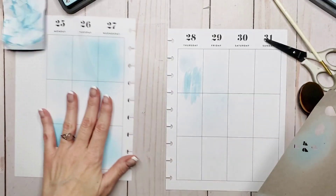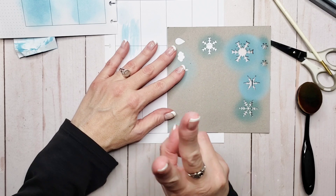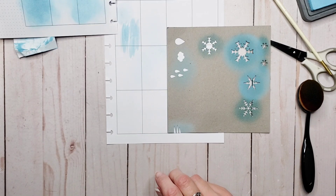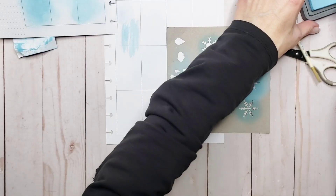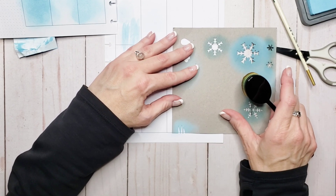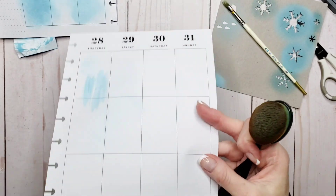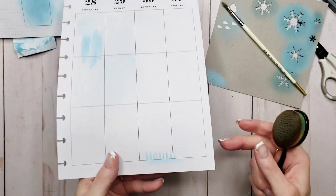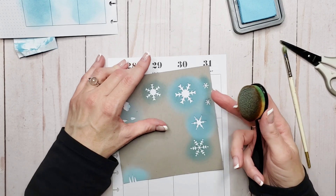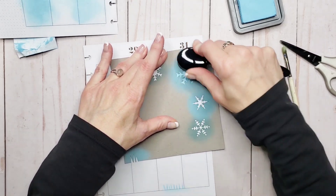The next thing we're going to do is use our inks for stenciling. I've created a little bit of a mock grass here at the bottom. I don't have any green, otherwise I would use green — I have Salvaged Patina, but I don't have it in oxide, so we'll stick with our blues. I'll pick up a bit of ink and come in here using my little stencil. And there — I've made some grass. If you had green, it would be cute. I use this template for snowflakes too. So let's do the oxide on this side to do some snowflakes over here.